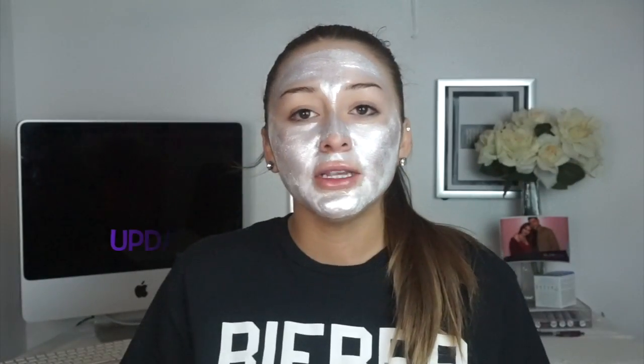I just finished applying the mask and I feel a strong burning sensation, almost like peppermint on the face. From one to ten, it's probably like a seven. If you're very sensitive, I'm not sure this is for sensitive skin. I feel like my skin would be very red right now if I didn't have this mask on. Update number one: I've had the mask on for about three minutes and I can feel it slowly tightening up — I can still move my mouth, but it's tightening.